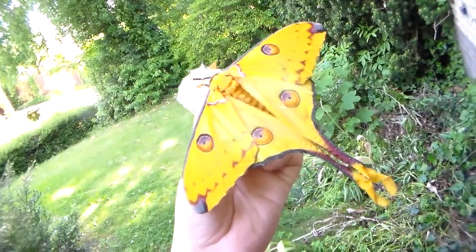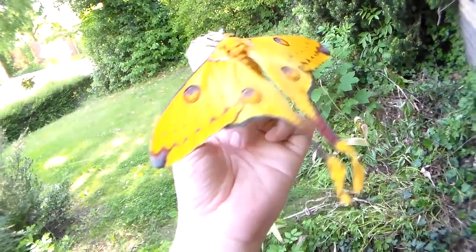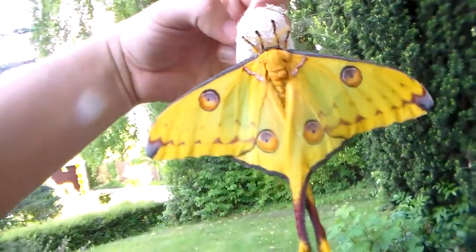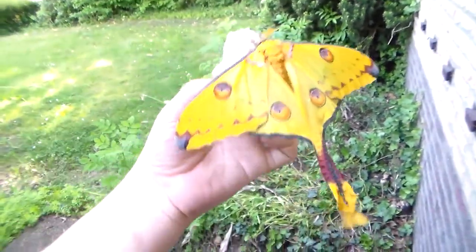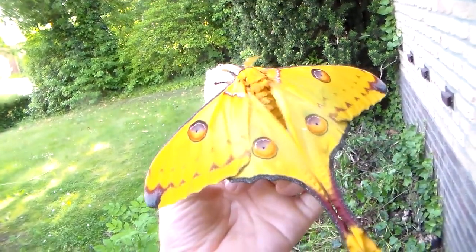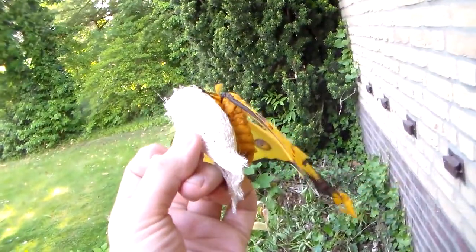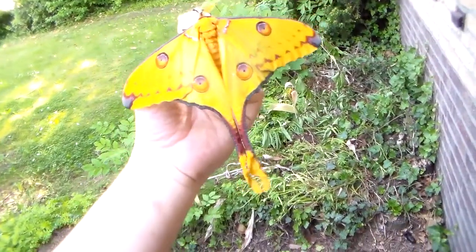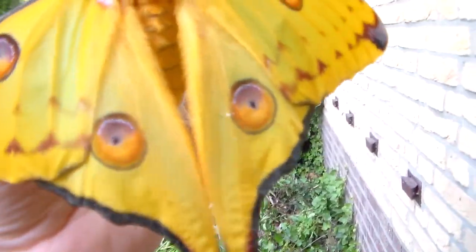I hope mine will breed so I can rear them on amber tree or smoke bush. One other plant they really like is the Peruvian pepper tree, Schinus molle — they have a very large success rate on Schinus molle. So remember these three plants if you want to rear this species: liquid amber, Cotinus, and Schinus molle. Don't try to use eucalyptus, because many die on it — some will make it, but with a very low success rate and you'll need a lot of luck.